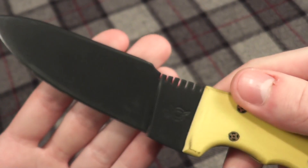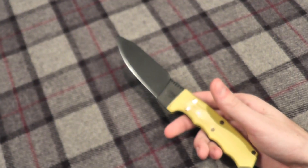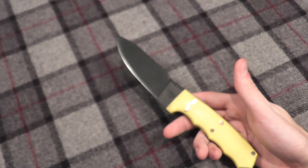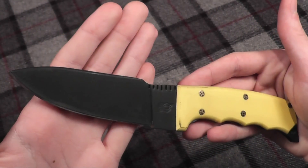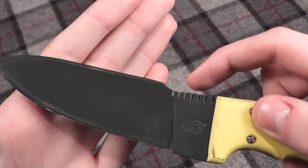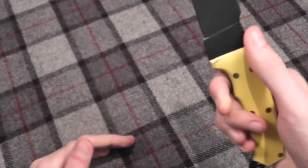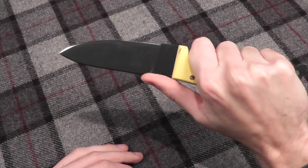The jimping is not very aggressive, which I really like. It has a little bit of a thumb ramp there to get some extra grip, so it's definitely not going to slip out of your hand.